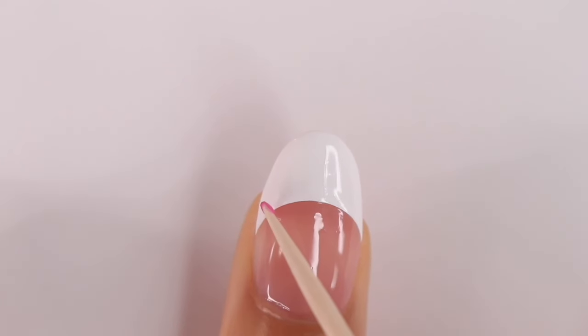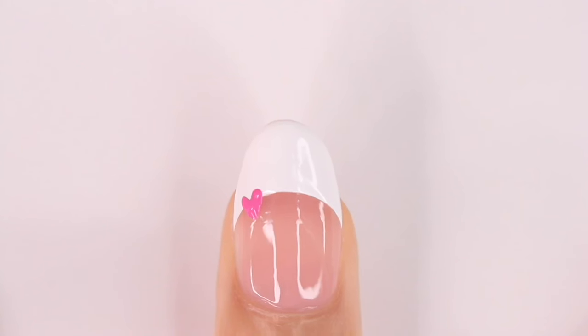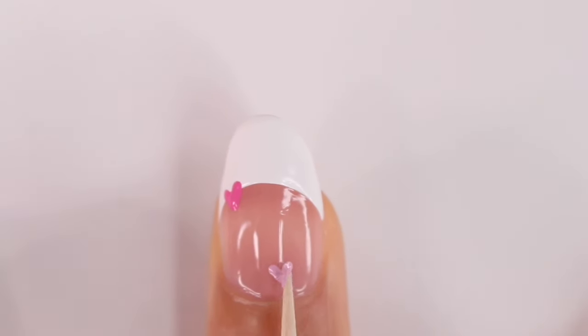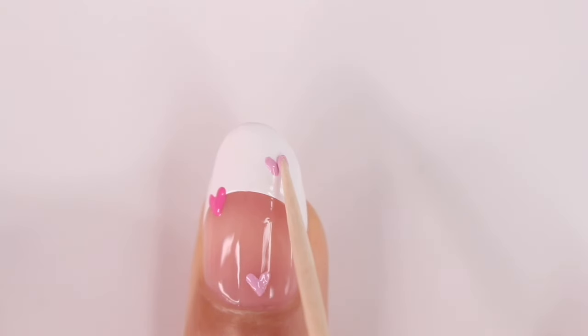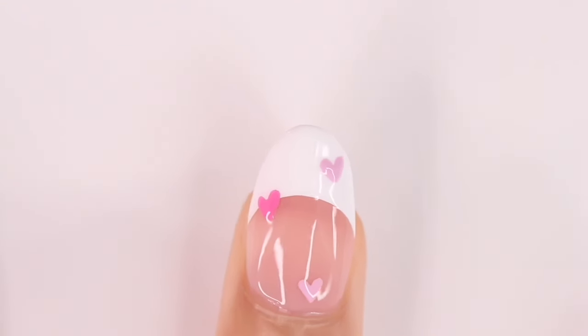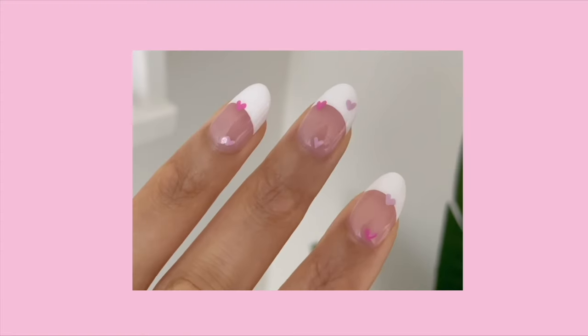Next we're going to add some hearts. I decided to use a toothpick for this — it's not the best method but it is the quickest in my opinion. I really just take the toothpick, dip it in the polish, and then make a dot and drag it down. I do that from both sides. It's not going to give you the neatest heart — it's more of a doodle heart — but I think it looks really cute with a French tip. I'll show you guys another method to make hearts that I typically use a little later in the video. I just put two to three on each nail, added a top coat, and here's how it turned out.